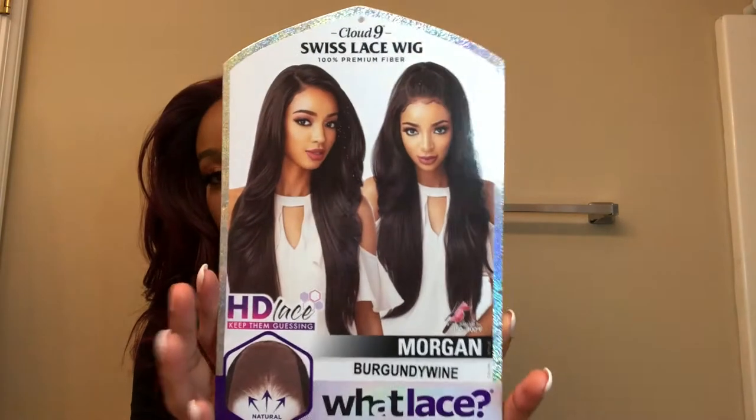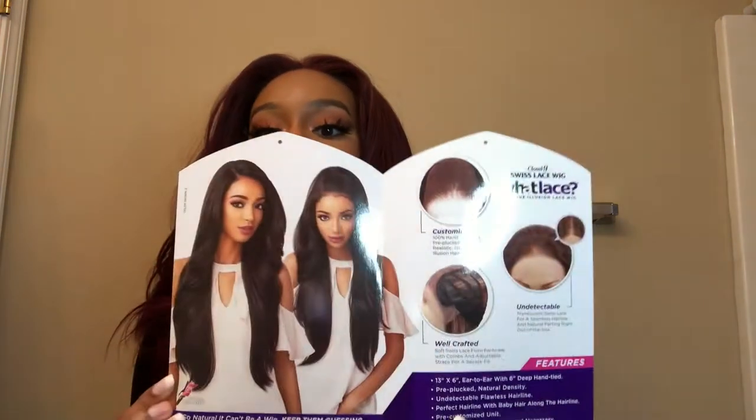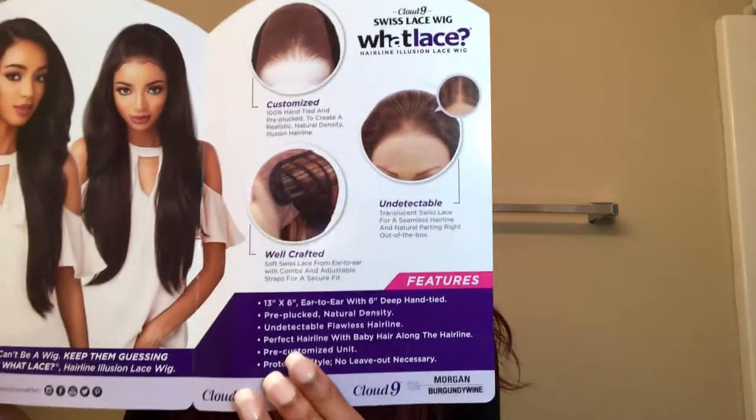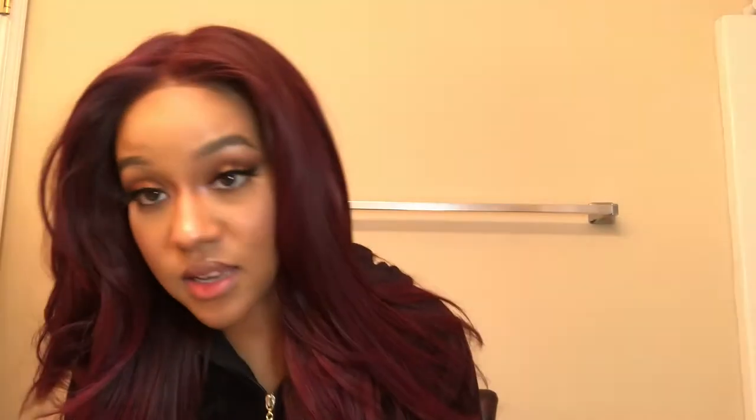So this is the stock card — she is 350 to 400 degrees Fahrenheit safe for heat. Showing you all the pre-plucked inside construction and of course all the colors the wig comes in. I love this color, by the way. I don't know if y'all can see the black hair strands, but it's like a blend of black hair strands and burgundy hair — it's super pretty, they did great on the color.